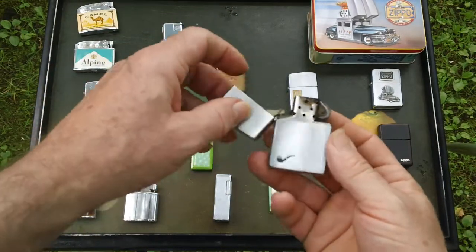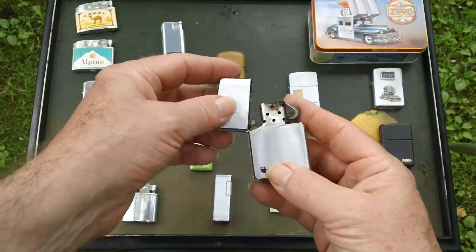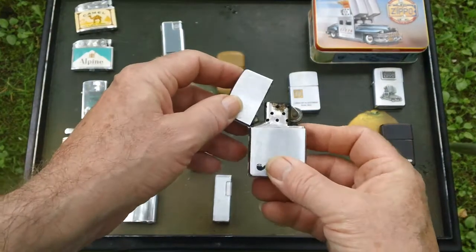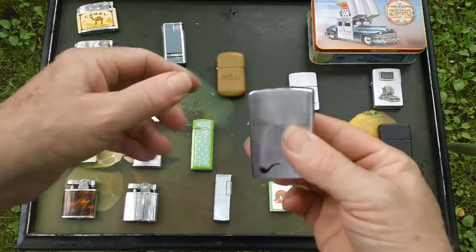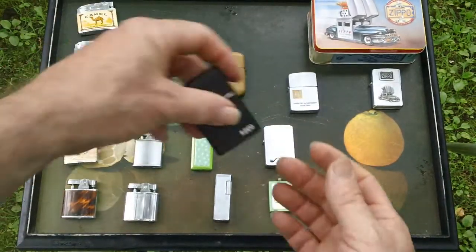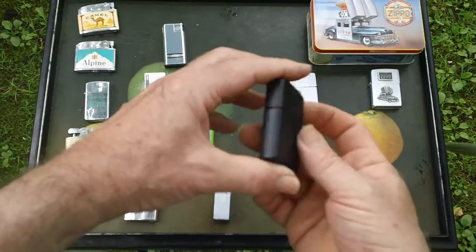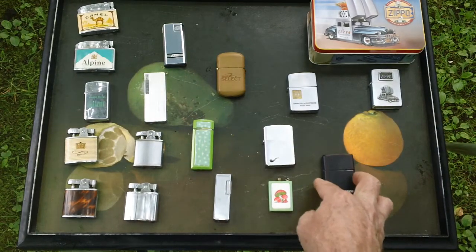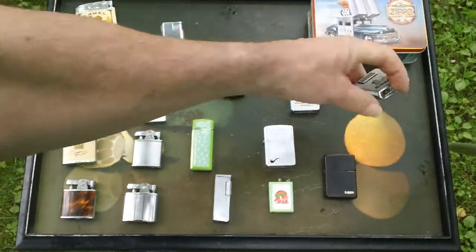My pipe lighter Zippo — although it doesn't have the pipe top part with the hole for lighting your pipe, I've got it somewhere, I just didn't put it into this one. Another one that I got at work for Christmas one year.